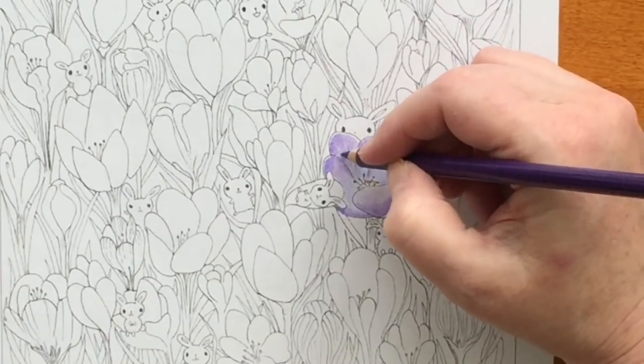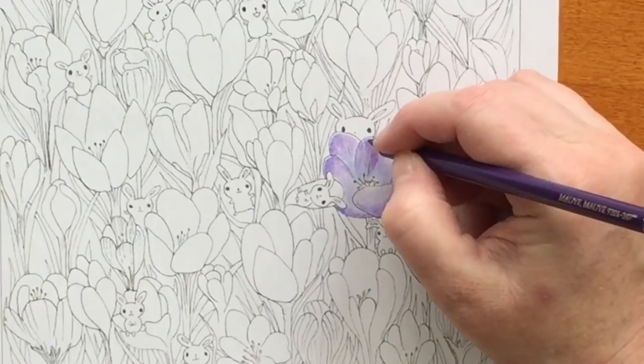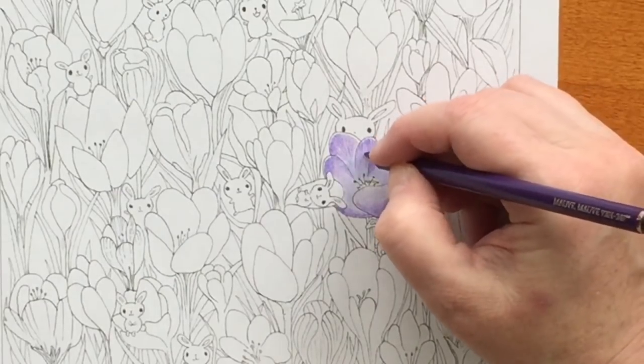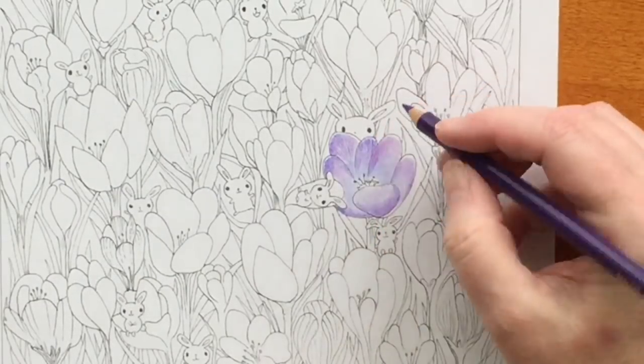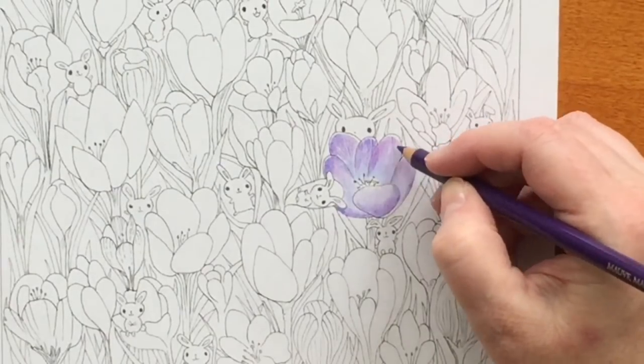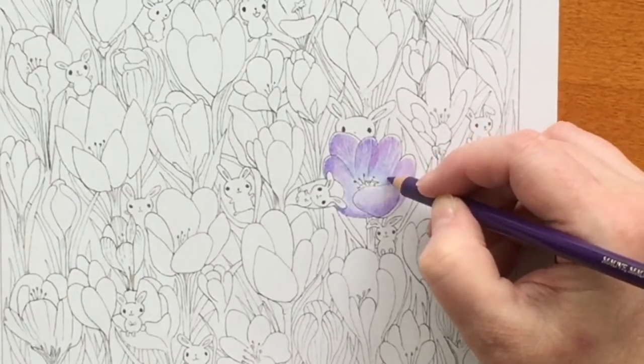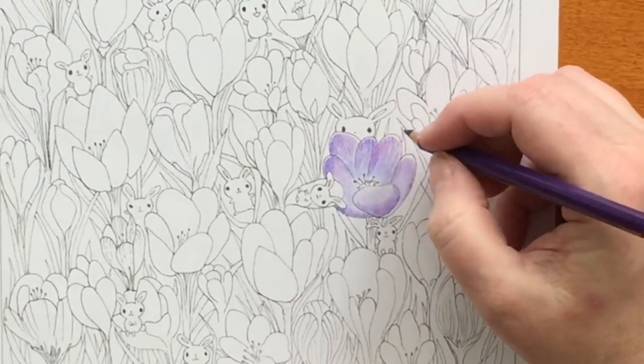That's another Polychromos — I think it's manganese violet — and I'm starting to draw some of the veins in those petals.